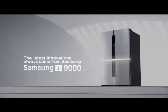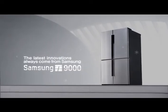Samsung T9000. For more information, visit www.fema.org.